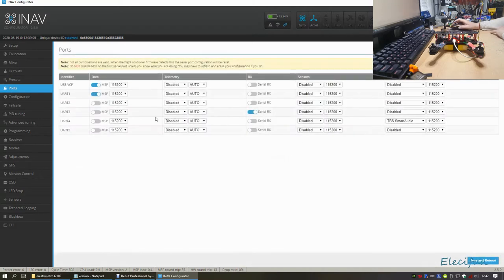Ports are important and you'll get around to looking at these soon. Generally you can use port 2 for your receiver with S.Bus, or if you're using FrSky. I'm using UART port 3 for my serial receiver and transmitting data via TBS Crossfire, and Smart Audio on port 4.